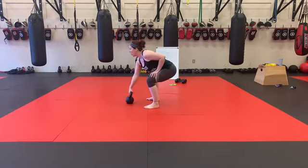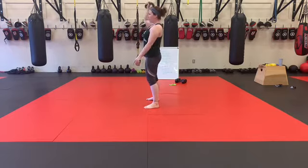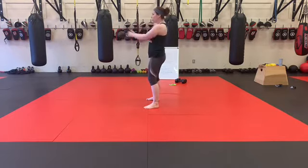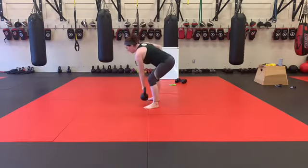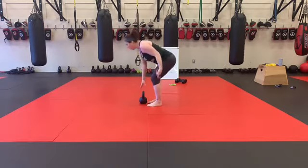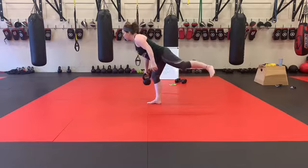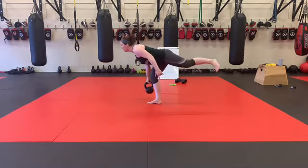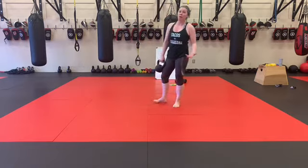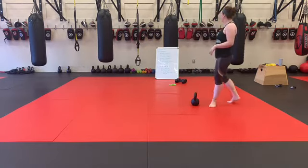Or you can go into 10 snatches — 5 on one side, switch, 5 on the other side. Then go into 10 single leg deadlifts from here — 5 on each side. So that's the way to make this lighter weight feel heavier and feel like a little bit more work.